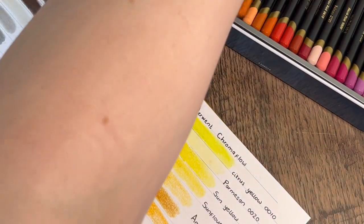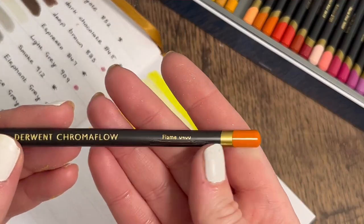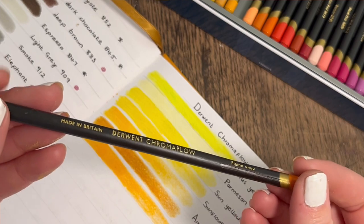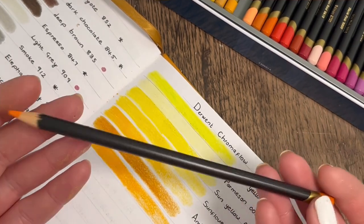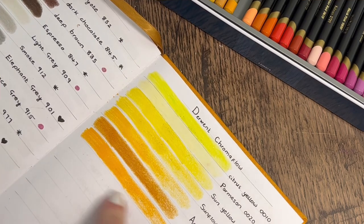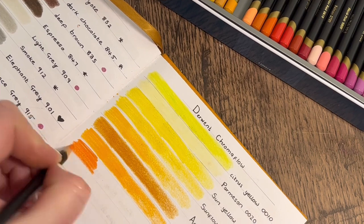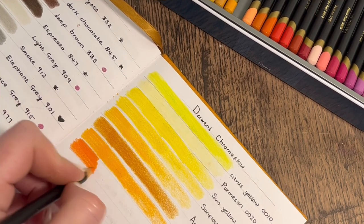Yeah, the barrels just feel cheap and a bit poorly made — there are quite a lot with dints, and the writing comes off, and they feel very light like a cheaper pencil. But the actual lay down of them knocks the socks off any cheap brand. Absolutely knocks the socks off. Love it, look at that!